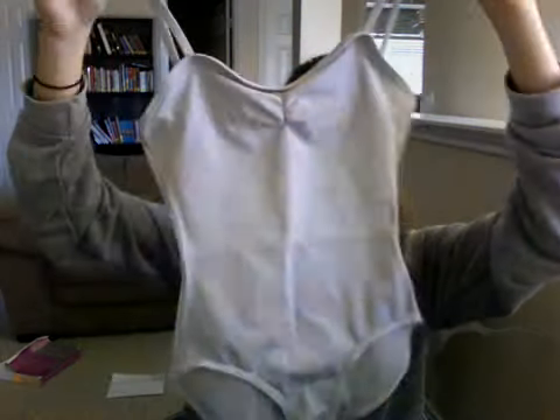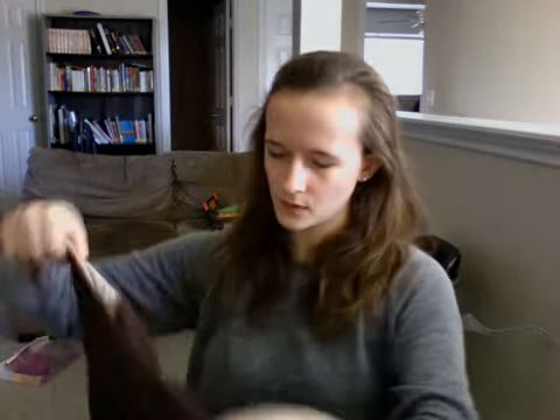This is a Capezio, got this from Discount Dance. I pinched the front myself. I don't wear that one very often because white's pretty see-through. This is a Morella — I got it from our Regional Dance America 2010 festival, and I don't know where you can find this anywhere. If you can find it, please let me know, because I really like it. Here's the front and the back.